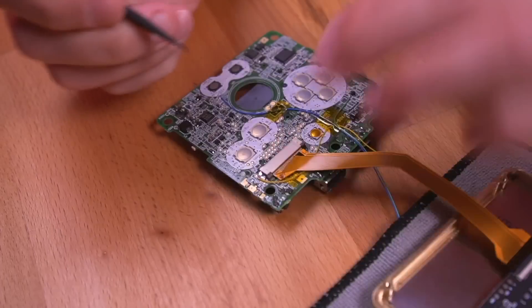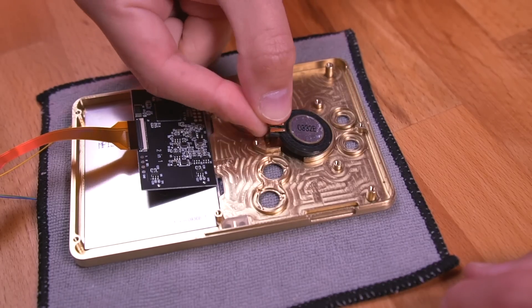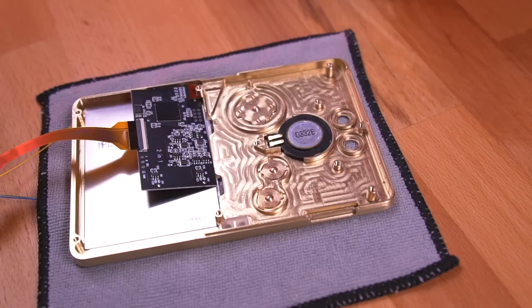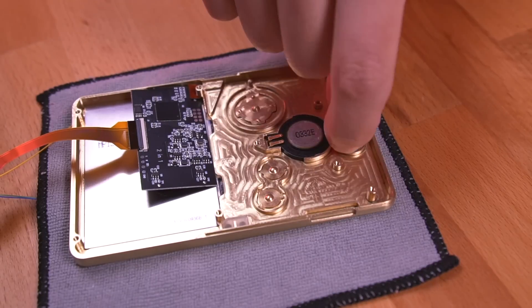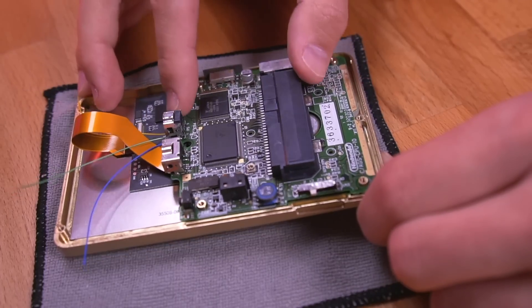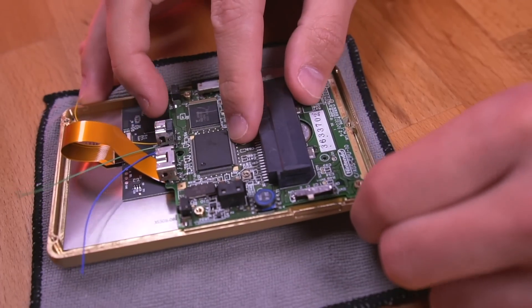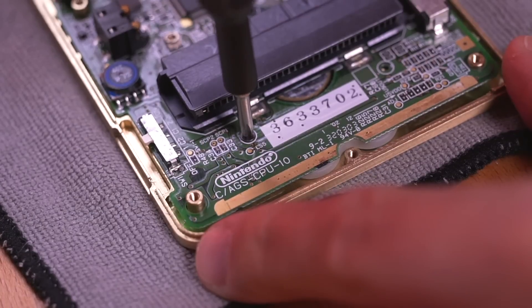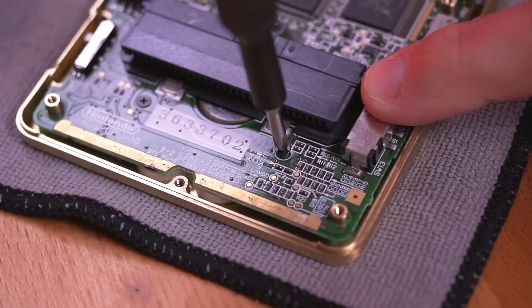After locking it in, go ahead and start to populate the shell with the speaker and buttons. Since I'm using the metal buttons, I won't be needing to install the silicone membranes. If you plan on using the original plastic buttons, you will need to reuse the membranes. Next, secure the motherboard using three of the included machine screws.